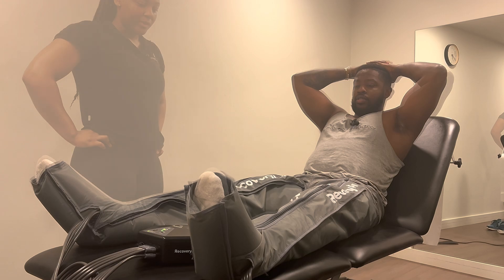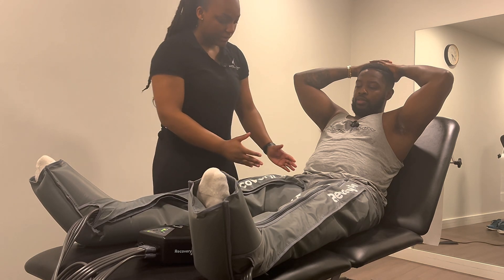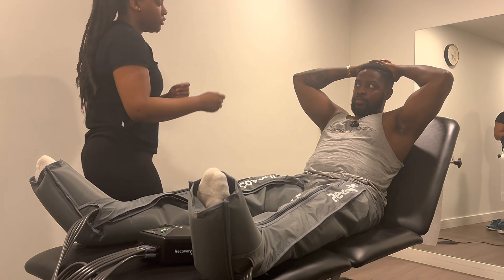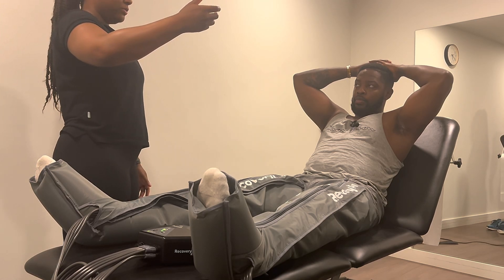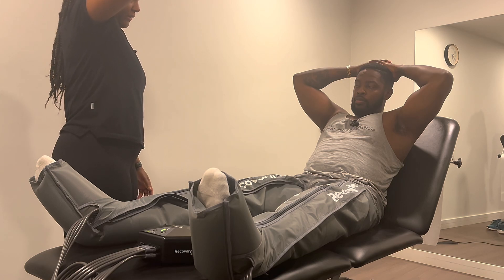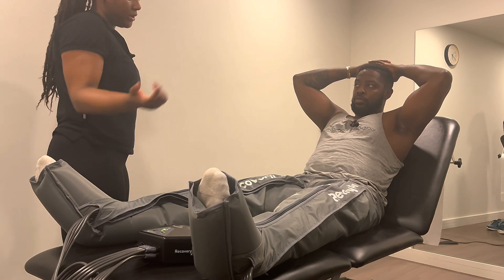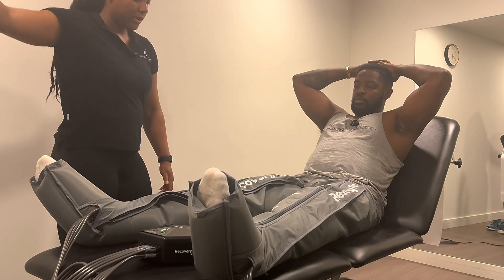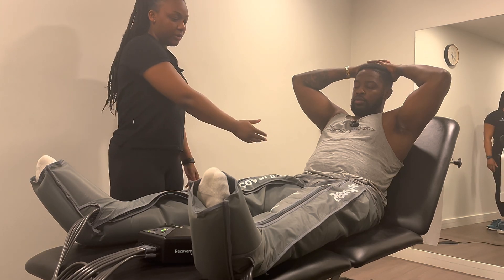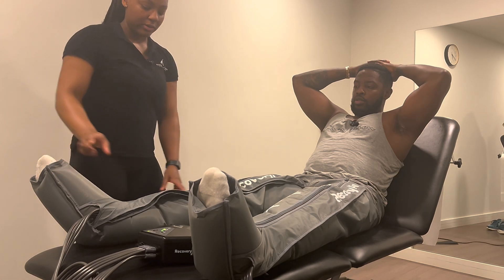You see how it's filling up your feet first? So that's one chamber. You've got the second one here, the third one here, and then the fourth one here. You know like a tube of toothpaste — if you squeeze it in the middle and let go, there's going to be trapped toothpaste above and below, right? But if you gradually squeeze it from the bottom, that's how this works. The chambers work from the distal part all the way up to the proximal part, then deflate, and then it starts again.